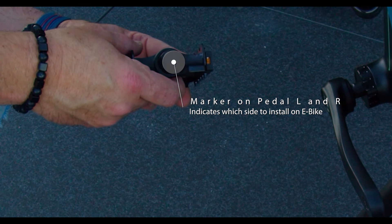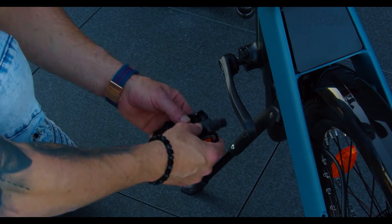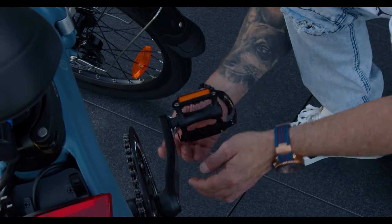Now remember what I was saying about the pedals before? Make sure you put on the correct pedal. Now tighten it up.